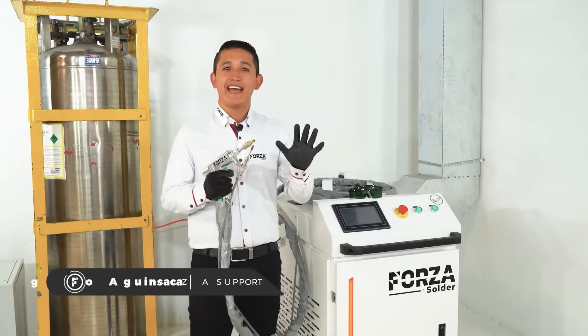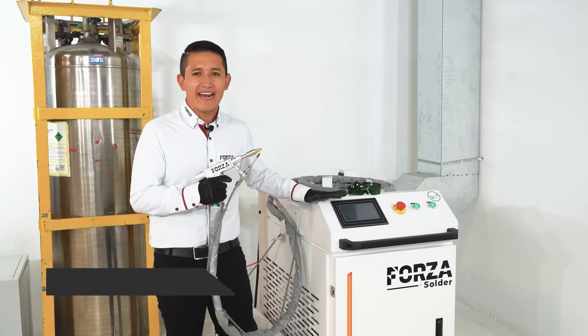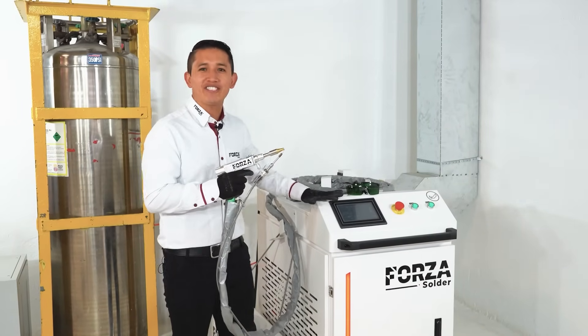Hi, how are you all doing? I'm Diego Aguanzaga, an engineer at Forza Laser, and today I'm pleased to introduce you to one of our most anticipated machines, the new Forza Solder.